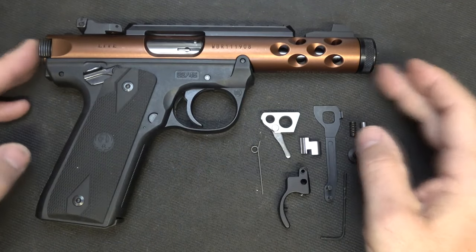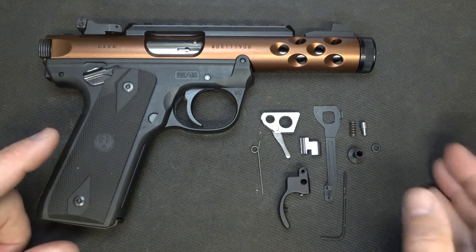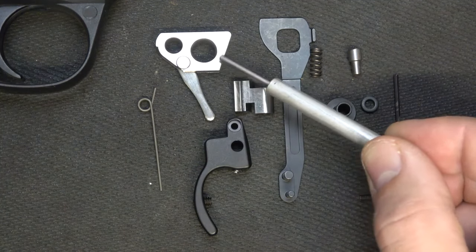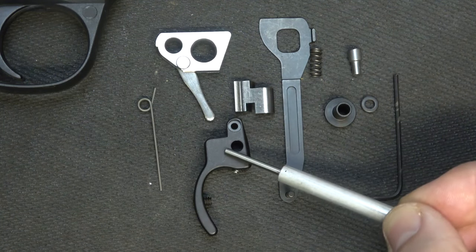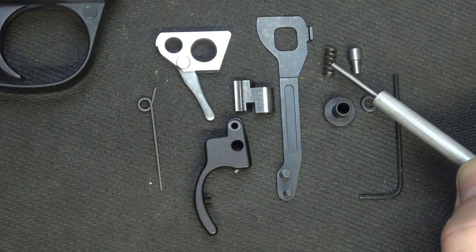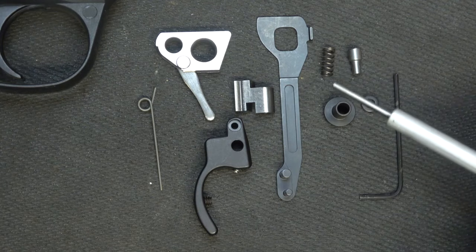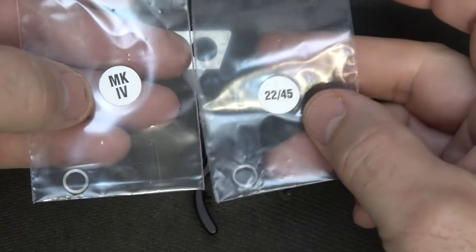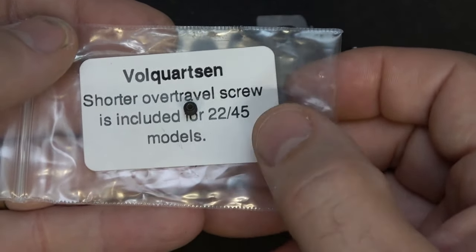Here we have one of the Mark IV lights — it is the 2245. There are a couple of small differences between the 2245 and the standard Mark IV, but they're very minor, and parts are included for each one. Here is your accurizing kit. We have our hammer — this is a target hammer, wire EDM cut, A2 tool steel — and so is the sear. We have our target trigger, CNC machined, and our disconnector, also CNC machined. We have our trigger plunger and plunger spring, and our hammer bushing. The kit includes two hammer bushing spacers: one for the standard Mark IV and one for the 2245. It also includes a 2245 over-travel screw, which is a little shorter than the one installed.